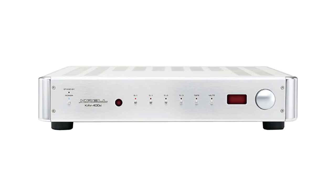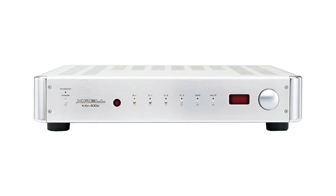The Emotiva TA1 reminded me a lot of the Krell KAV-400Xi, which was a total beast back in the day, but it wasn't what I would call a neutral sound. The TA1's more forward sound really starts in the midrange, and as a result, instruments and vocals take a step or two towards you, which you may prefer.